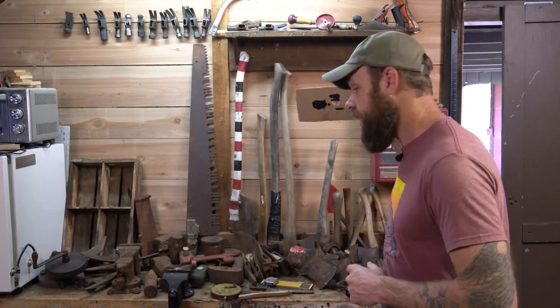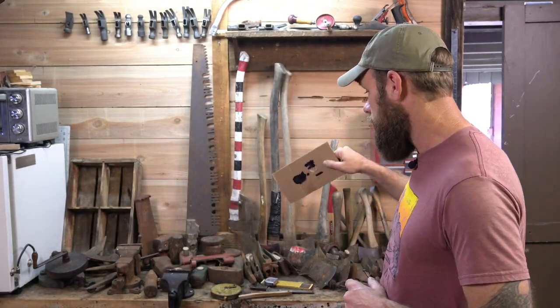All right, welcome to the shop, guys. It is yard sale season, garage sale season, flea markets, all that good stuff. So I'm going to go over a couple tips on the best places to source axe heads, in my opinion. And then once that's done, we'll get into taking a look at this massive haul right here.